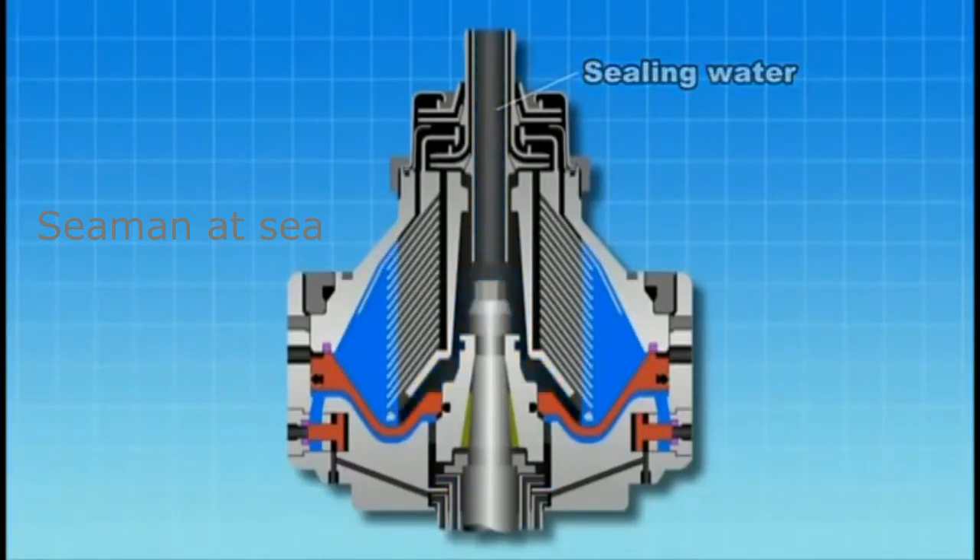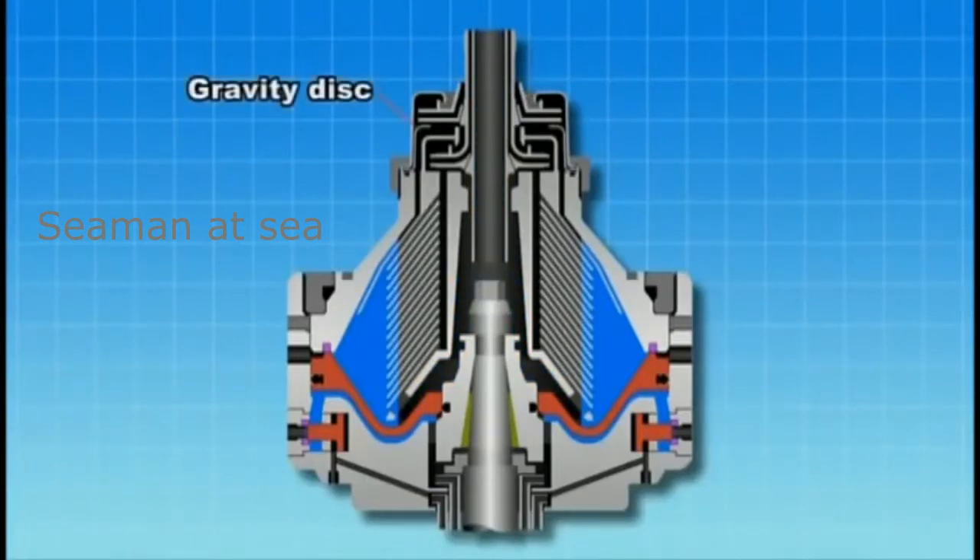The separation boundary surface must be set in a reasonable range to ensure proper operation. This is achieved by changing the internal diameter of the gravity disk.